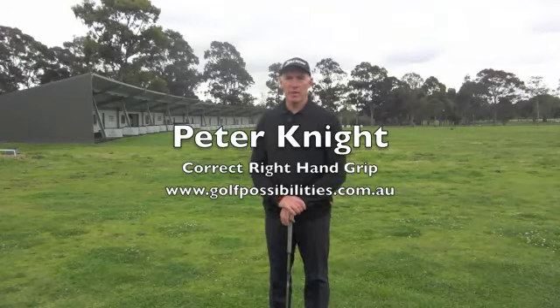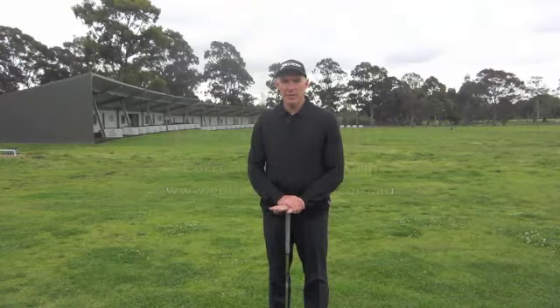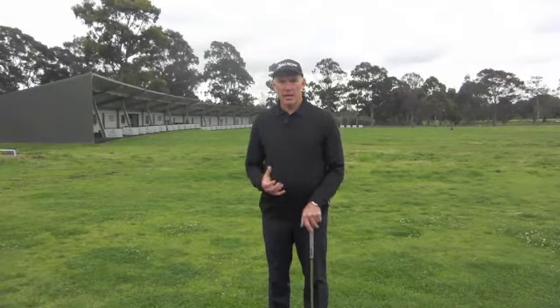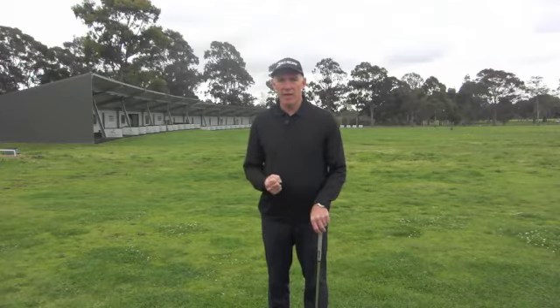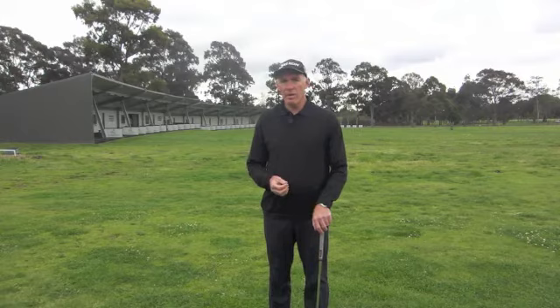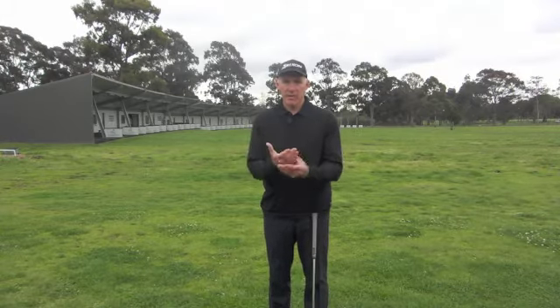Hi, I'm Peter Dye from Golf Possibilities. What I wanted to talk about today specifically was how to hold the club in the right hand. For most players the tendency is to hold on to the club in such a way that as much of the right hand is in contact with the grip as possible. It's not necessarily the right way because of the structure of fingers, wrists, elbows and arms.